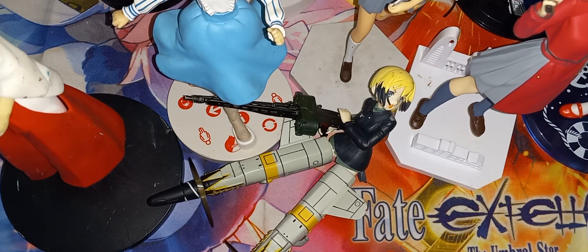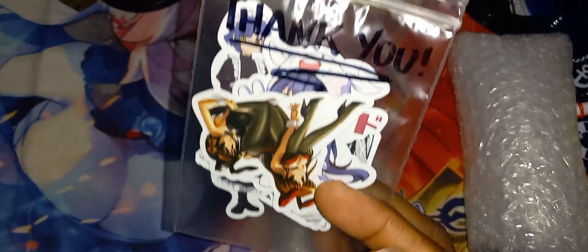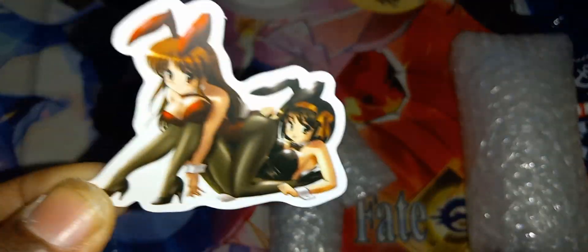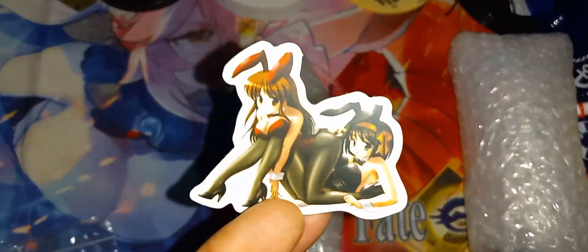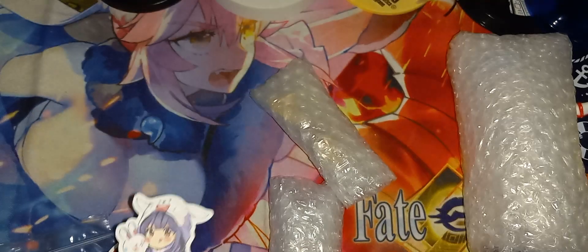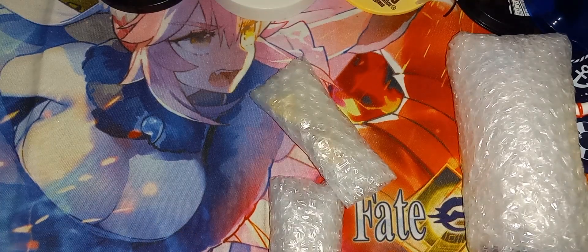Let's move on to the next items. I have to unwrap them though. We have this bag of stickers — let me pull out the stickers and see exactly what we have. We have this one, this one here, this one here, and these are the last two. That is all the stickers that were in here. Let me put them back in the bag.